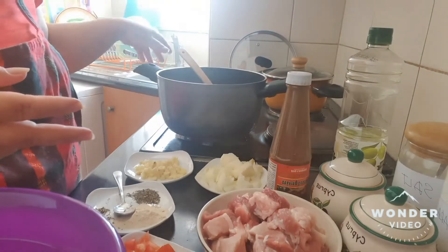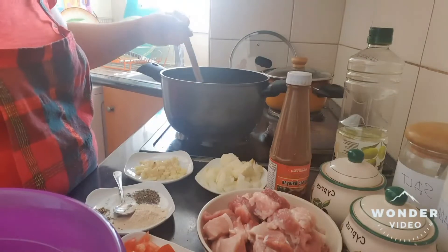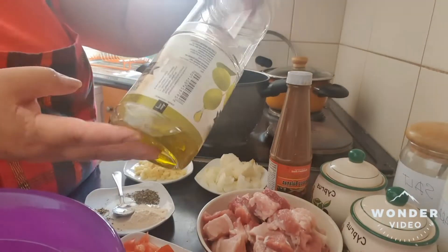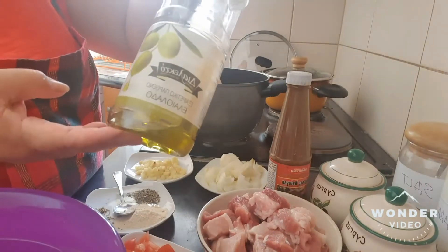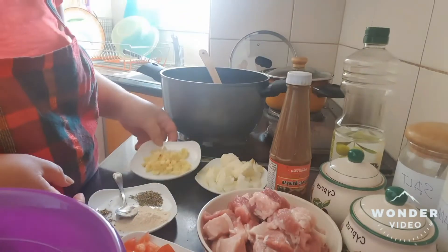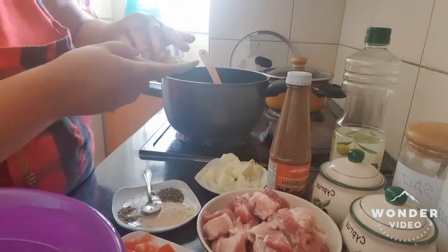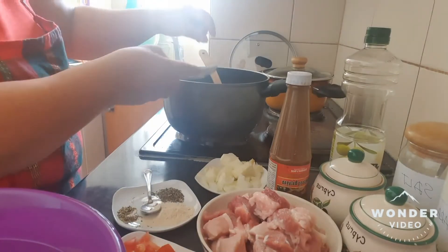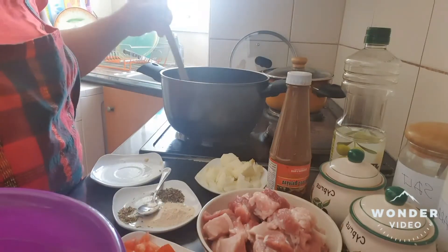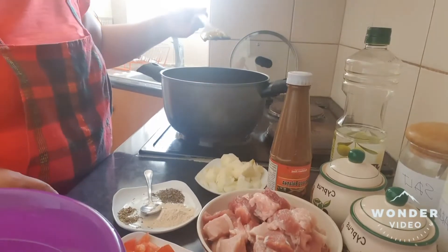So, here is our pan, our casserole. The oil is already hot, and I also use olive oil so that my food is healthy. So, first that I'm going to fry is the ginger. Look at the sound, it's really nice. That ginger is already a little bit brown.